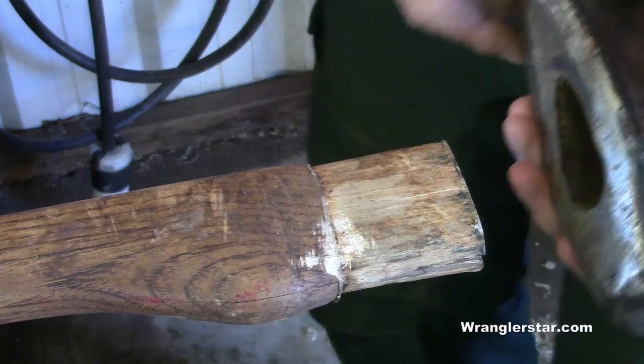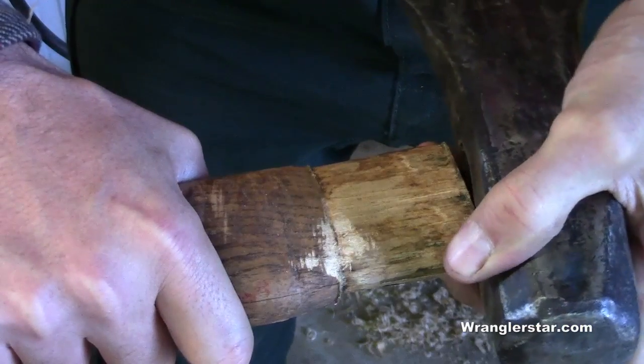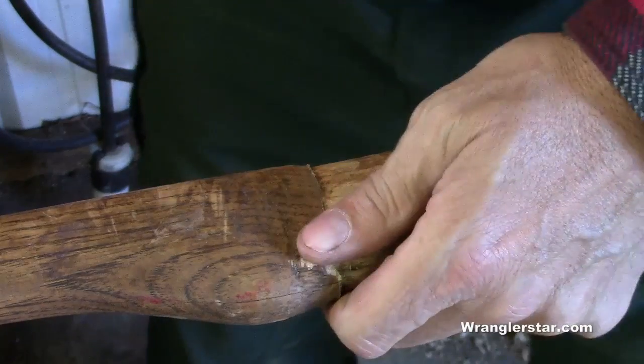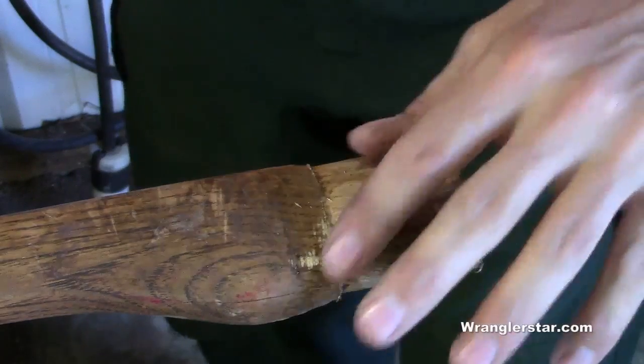If we try to fit this head on here, it's actually still very tight — too tight for me to get on without beating on it. That tells me we have a lot to work with here. This should be a viable handle.